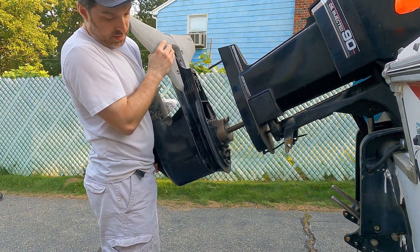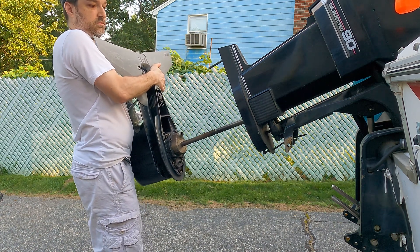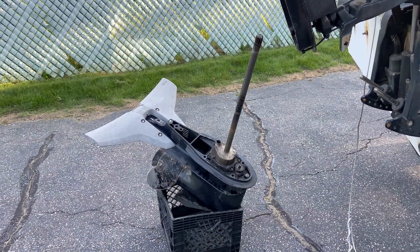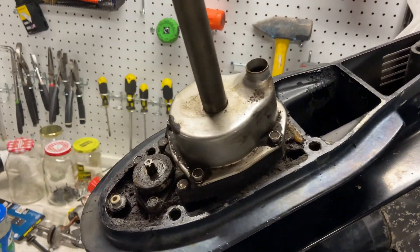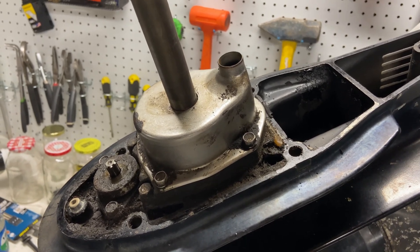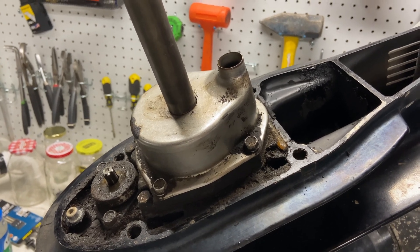Yeah, it came out easy. All right, now I'm going to take it inside and take a closer look at it. We're on the workbench and this enclosure right here is the part that contains the pump, so I'm going to take that cover off and see how the rubber impeller is doing. I expect it's going to be in pretty rough shape.